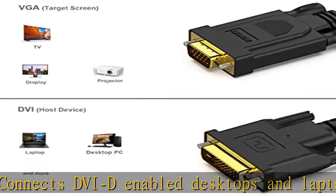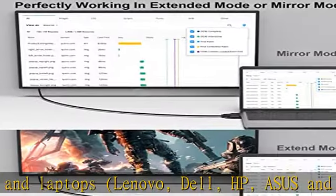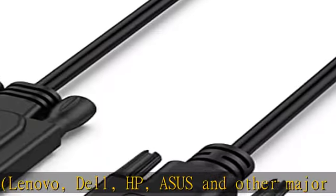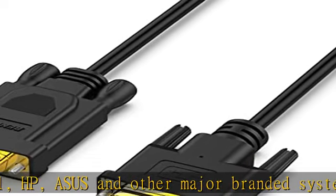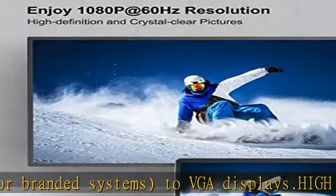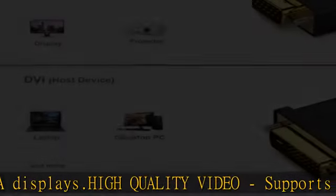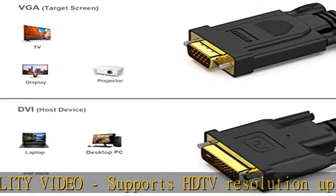High-quality video supports HDTV resolution up to 1080p at 60Hz and PC graphics resolutions up to 1920x1200 at 60Hz. Reliable connection features quad-shielded cable with PVC jacket for maximum video performance and prevention of signal loss. Easy plug-and-play installation.